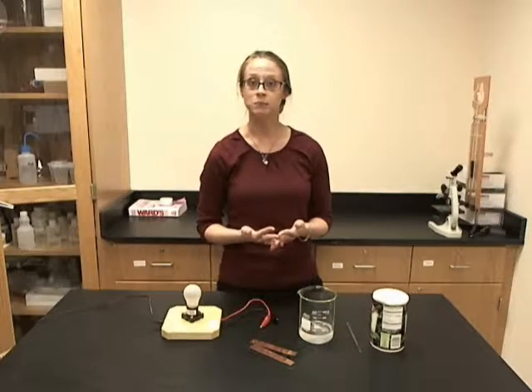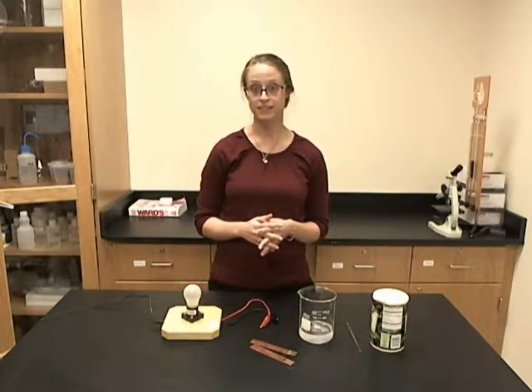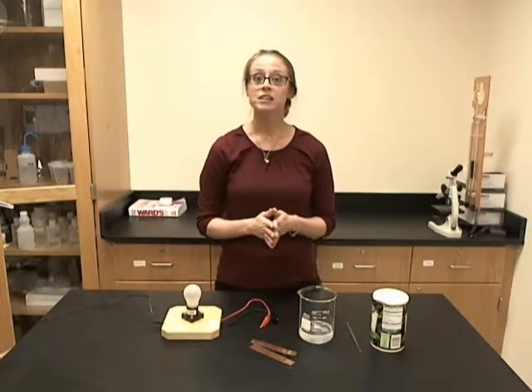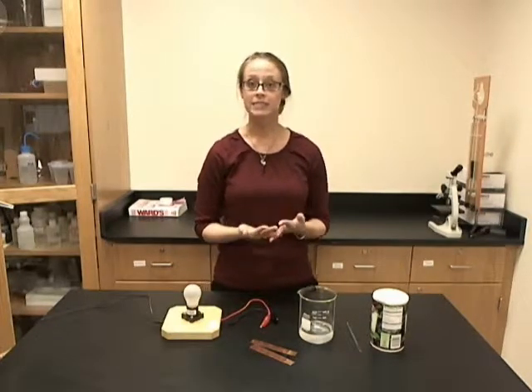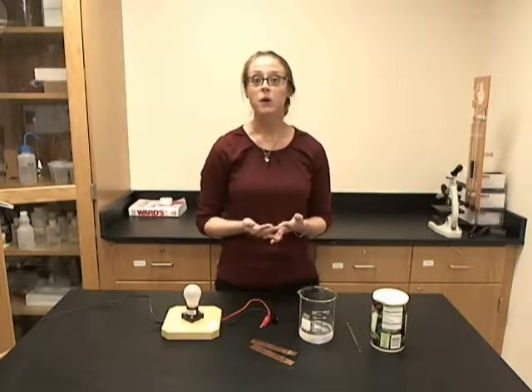All that you will need to provide are a universal adapter and the liquids for testing. Now you can test a variety of liquids with this, such as tap water, distilled water, salt water, hydrochloric acid, or alcohol.